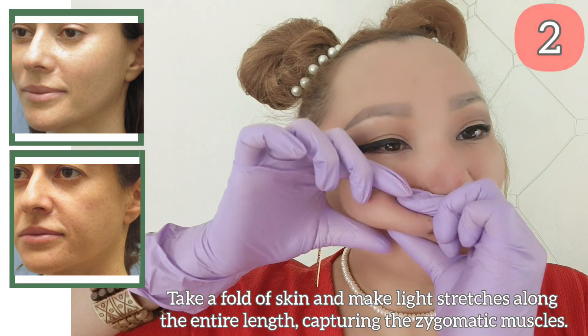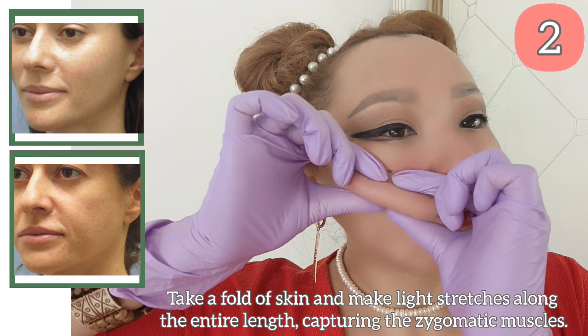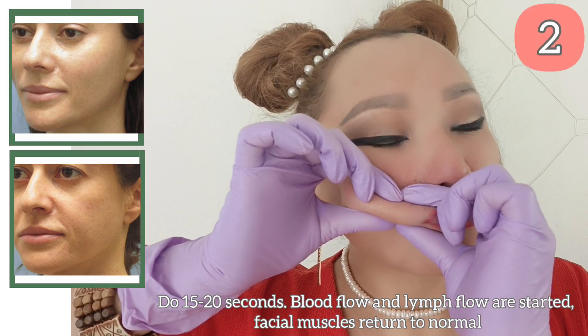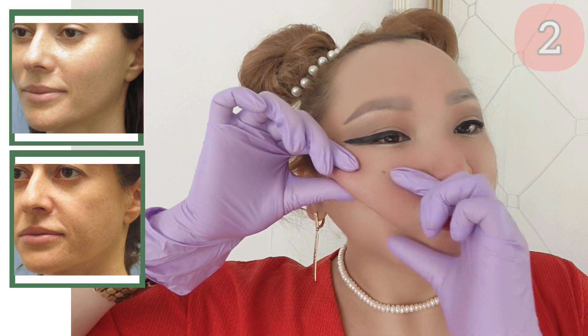Take a fold of the skin and make light stretches along the entire length, capturing the zygomatic muscles. Do 15-20 seconds. Blood flow and lymph flow are started, and facial muscles return to normal state.